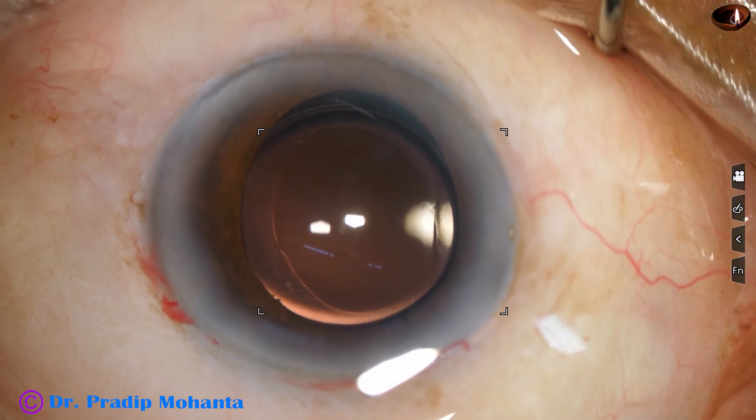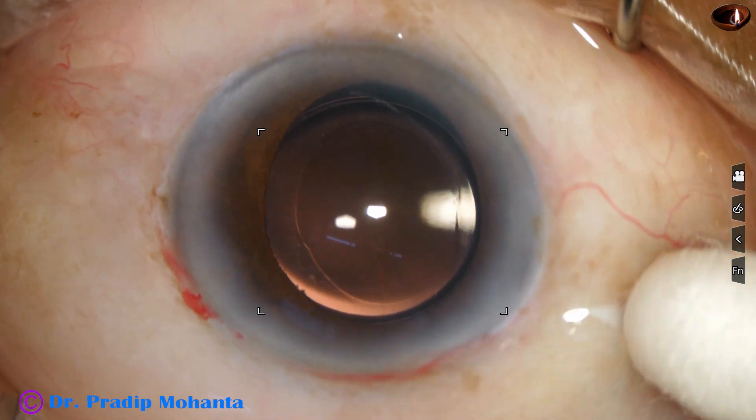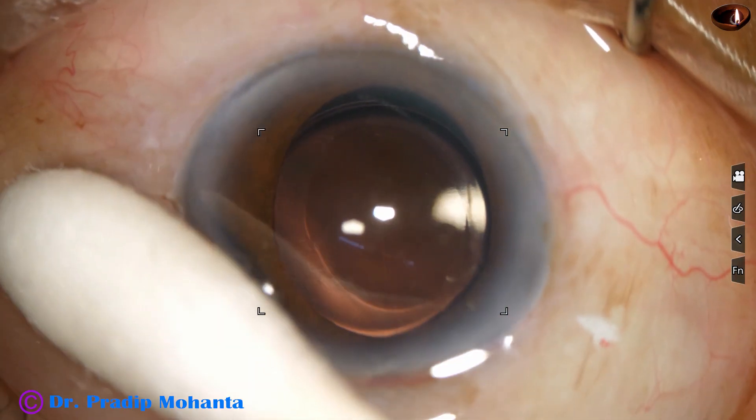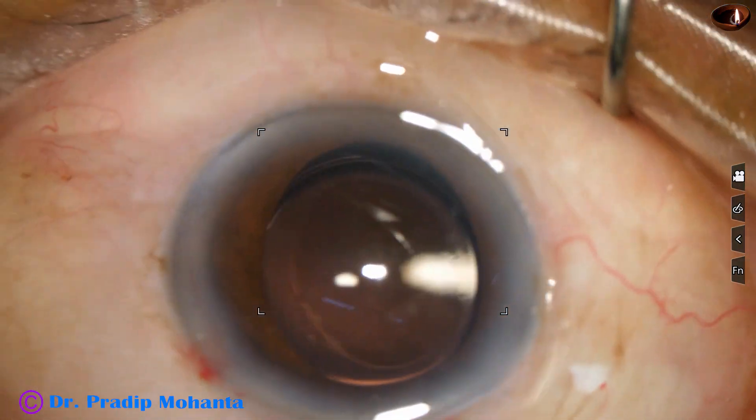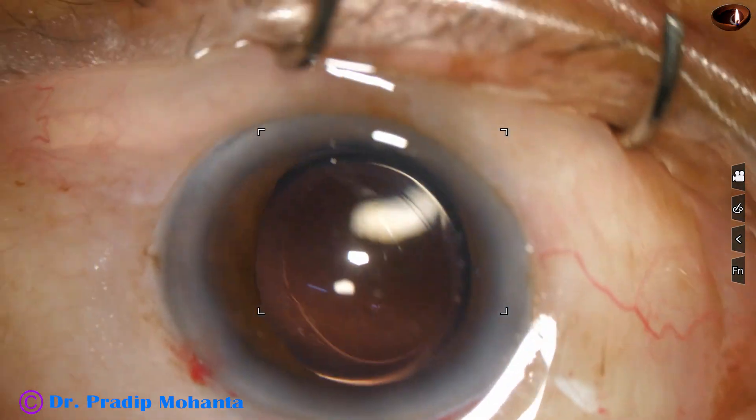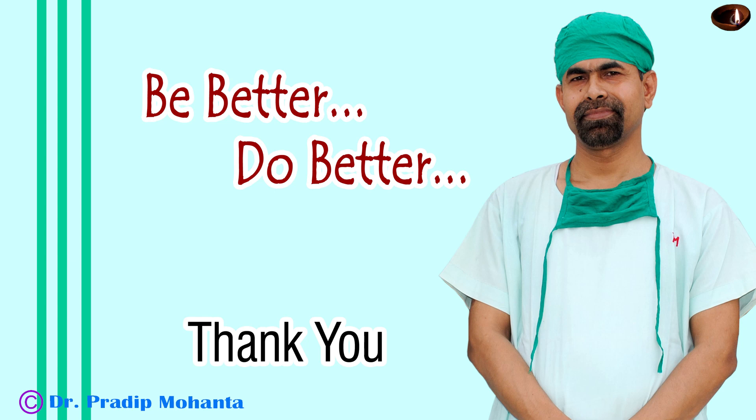Now we are going to complete this surgery. We have to check the integrity of the wounds — there should not be any leakage from any site. Here we conclude this surgery. Thank you very much for your attention. Hope this video will help you in developing your surgical skills and give some insight into the rexis, whether it is eccentric or central. Thank you once again.